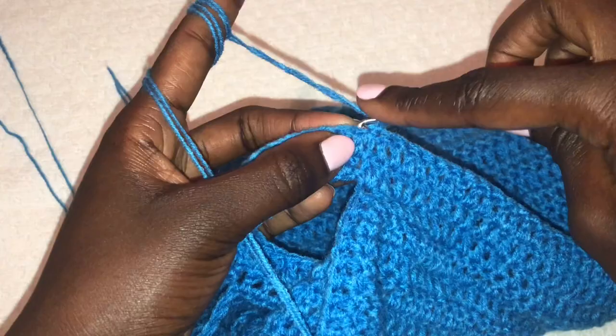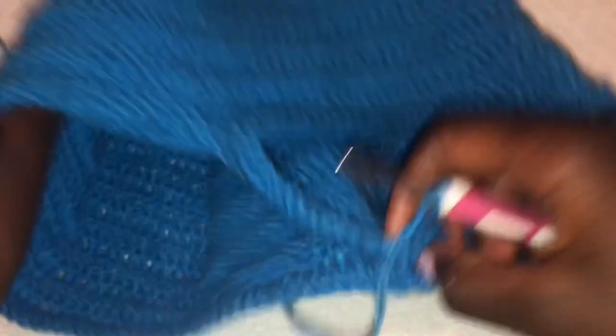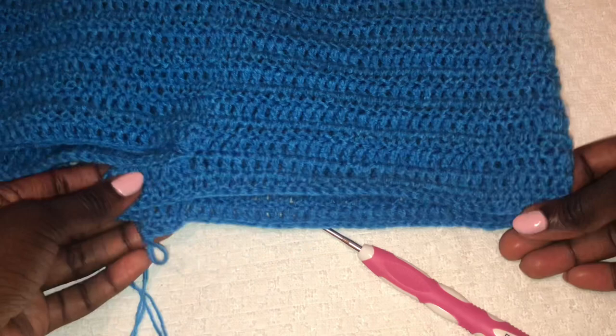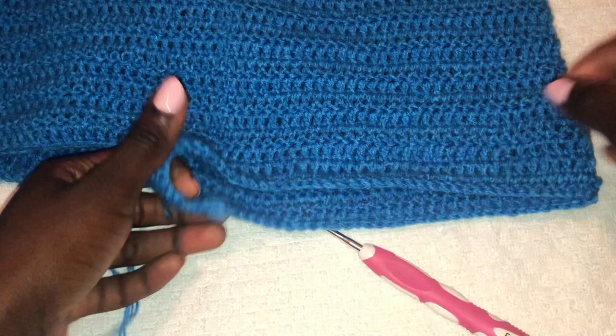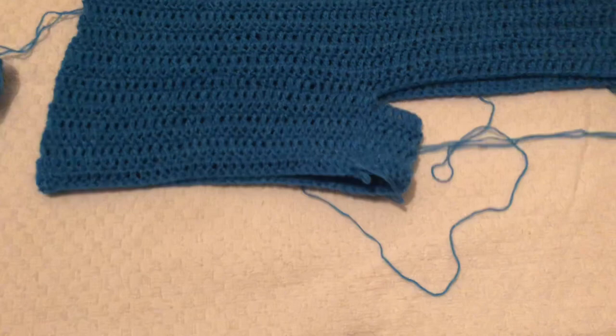We are working the second row of double crochets. Work like this — join, chain two, turn your work, and do another row of double crochets — until you get to the length where you want your shorts to reach. Then we will start working on the mesh stitch. I did a total of five rows on this leg hole. This is how my work looks and now we want to start working on the mesh stitch.